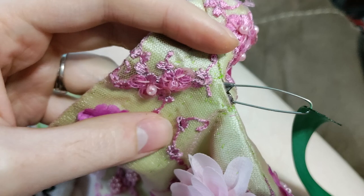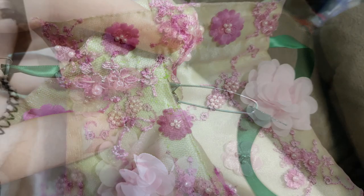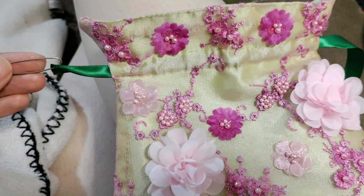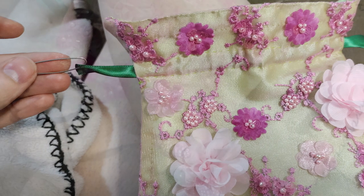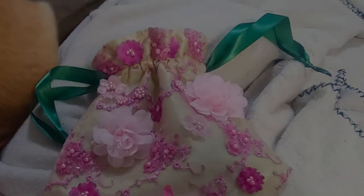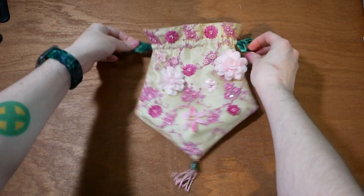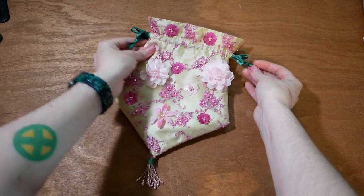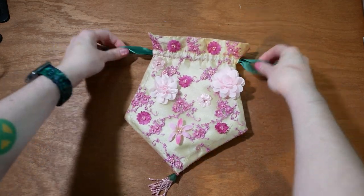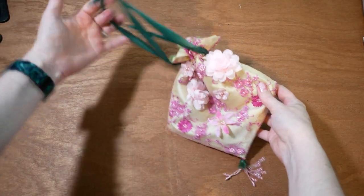Once I finished the ribbon channels, I got two lengths of ribbon and attached a safety pin to them. I thread those ribbons all the way through both channels — in one side, around the edge, and out the other side. I tie each of these ribbons off, which leaves a knot on either side. It pulls closed as you pull it from each side. And that's a completed Regency reticule.